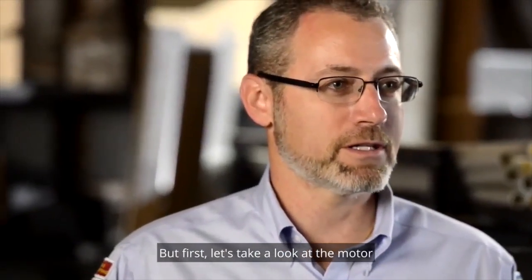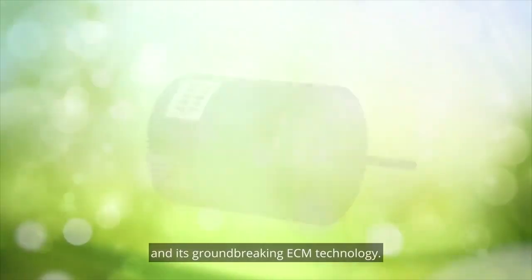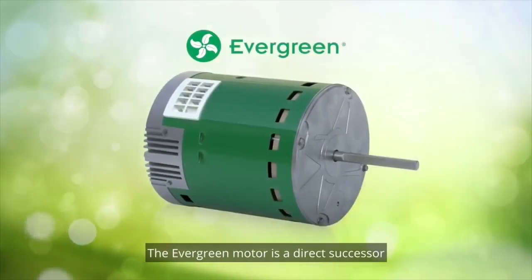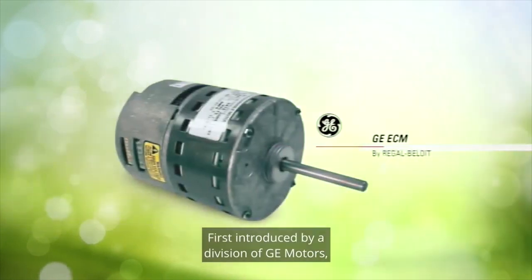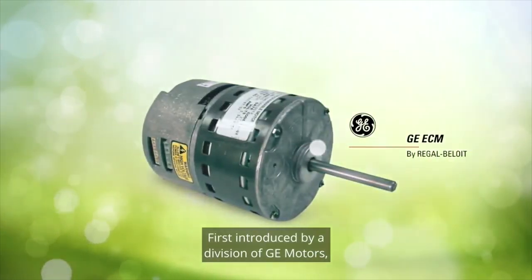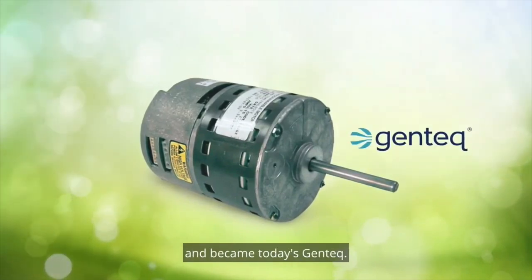But first, let's take a look at the motor and its groundbreaking ECM technology. The Evergreen motor is a direct successor of the original ECM motor, first introduced by a division of GE motors, which was later acquired by Regal and became today's Gentec.